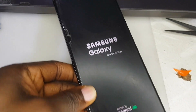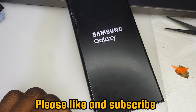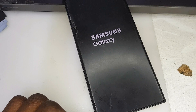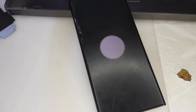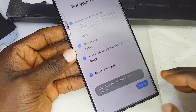Now we need to wait for the phone to boot up. The phone is fully booted right now, ladies and gentlemen. We need to complete the setup.